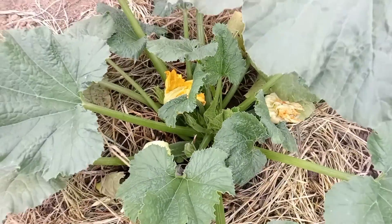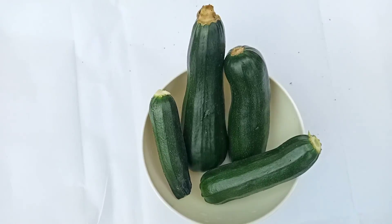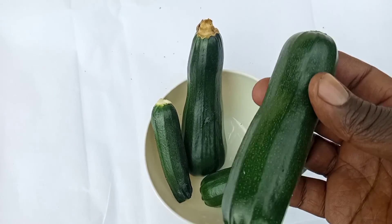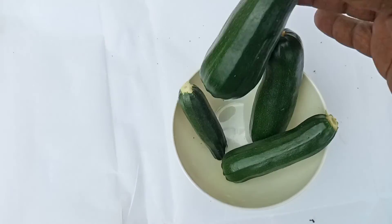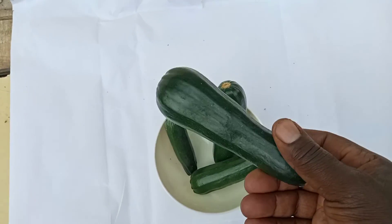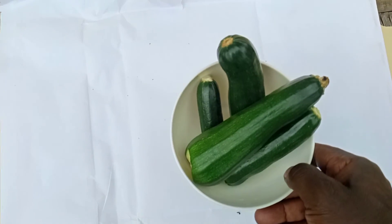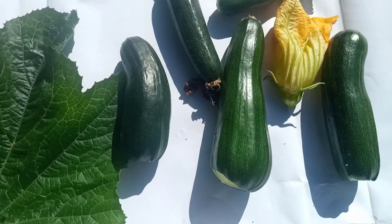Godget is a variety of cucurbit, which means it's from the same family as cucumber, squash, and melon. It's one of the most popular vegetables in the squash family. Godget is extremely versatile, tender, and easy to cook. They have a deep green skin with firm, pale flesh.